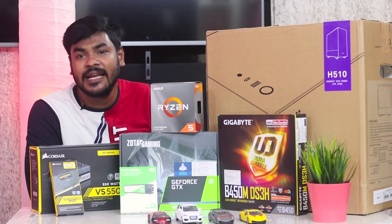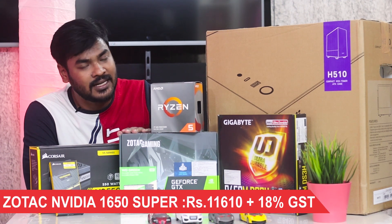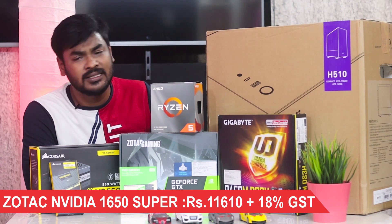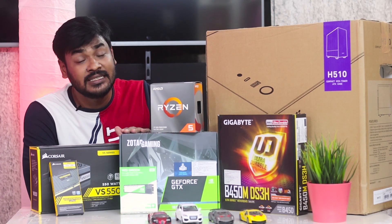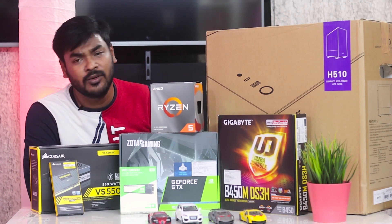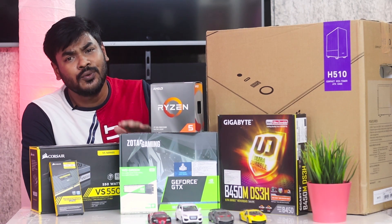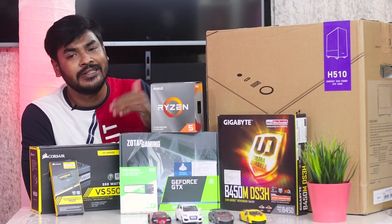The main gaming component is the graphics card. I selected the GTX 1650 Super. This is not the successor model — it is currently in production. The 1650 Super offers good performance with strong benchmarks. It has 4GB of VRAM.